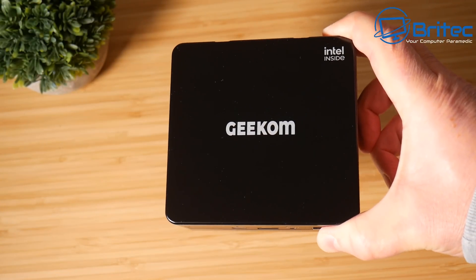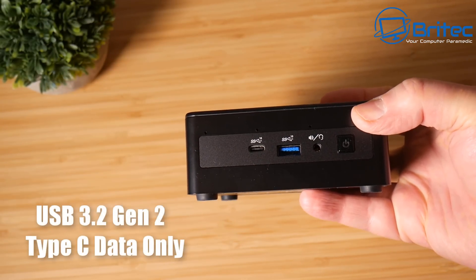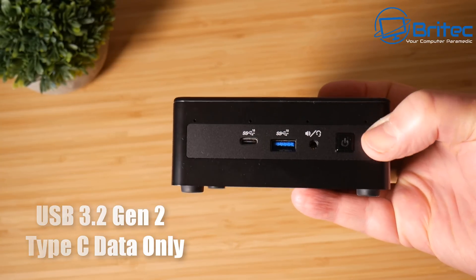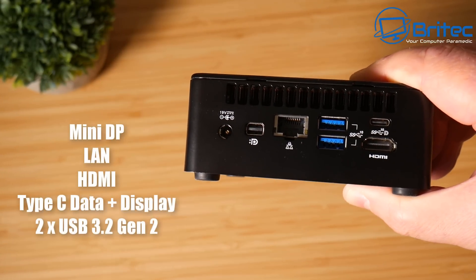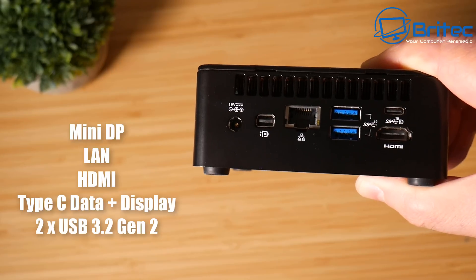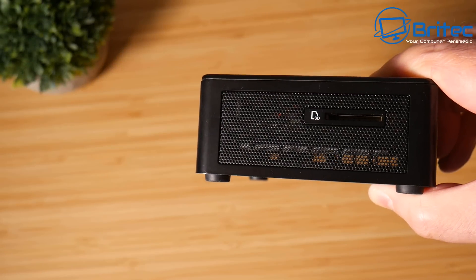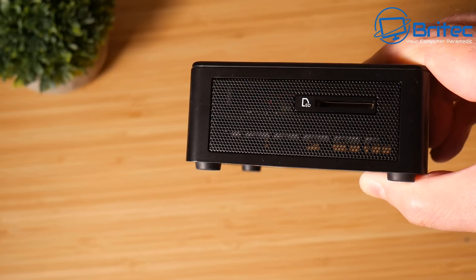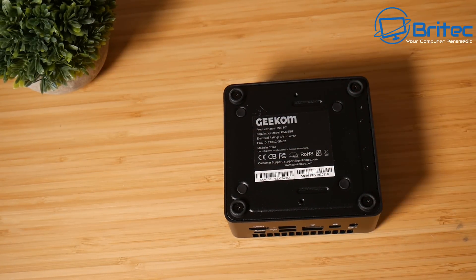This is the unit here. It's got Intel Inside as you can see on the top and a piano black shiny finish. On the front we have a USB 3.2 Gen 2 port and a Type-C data-only port, your headphone and speaker port, and the power button. There's ventilation and a Kensington security slot on this side. On the back we have the power input, a Mini DisplayPort, LAN port, HDMI port, Type-C with data plus DisplayPort, and two USB 3.2 Gen 2 ports. On the side there's an SD card slot with extra ventilation, and on the bottom we have screws to access the interior for adding more storage.